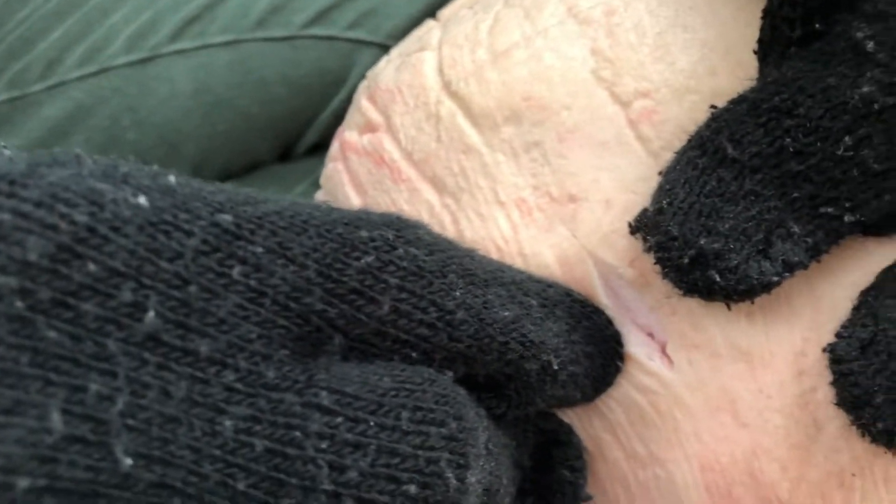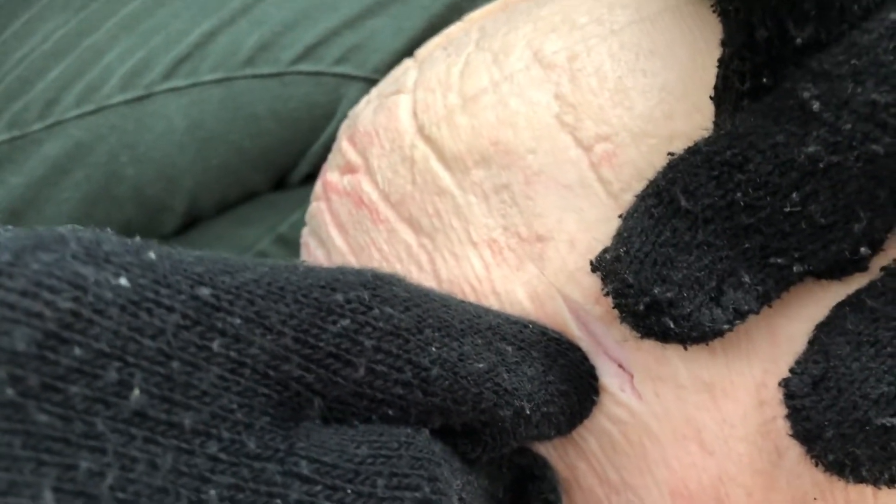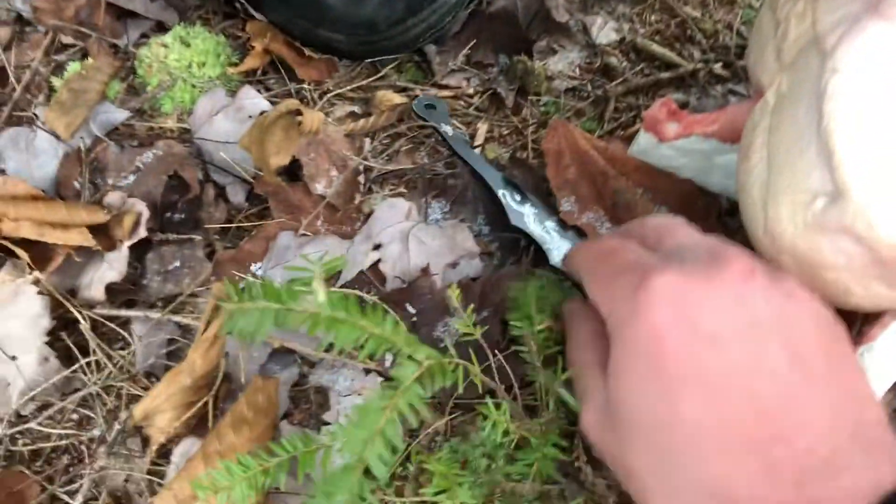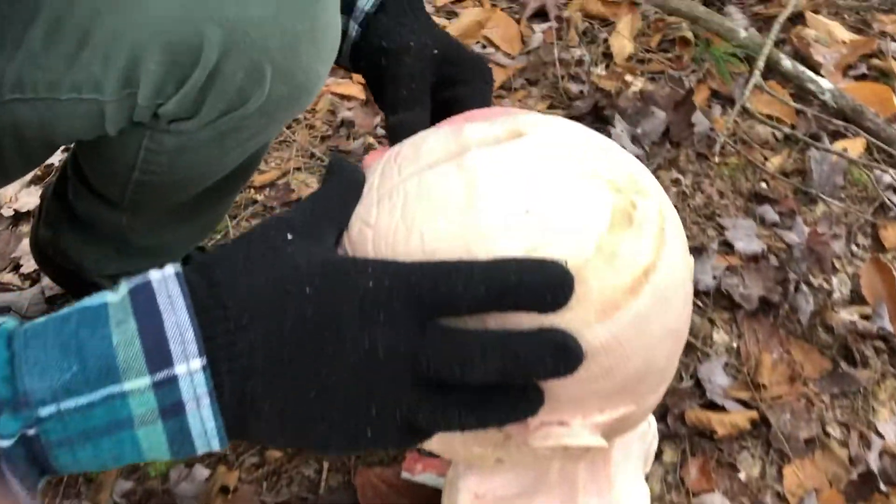It didn't make it to the skull, unfortunately. This is kind of to be expected — I didn't expect crazy amounts of damage with a throwing knife. Especially since this thing is very light. If you had one that weighed a lot more, you'd get more damage.